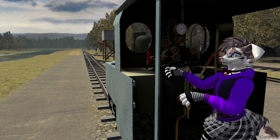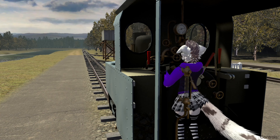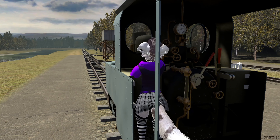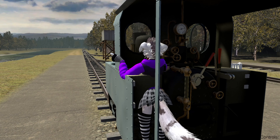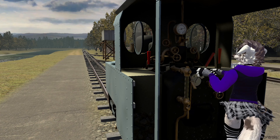So I will close the blower and one of the injectors. There we go. Now open these. There we are, there we are. Now time to go.